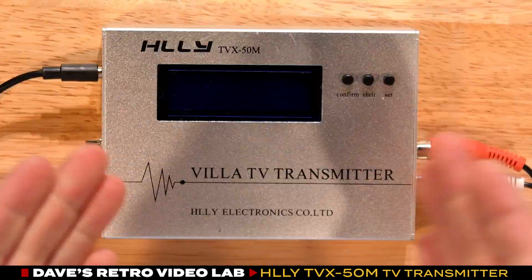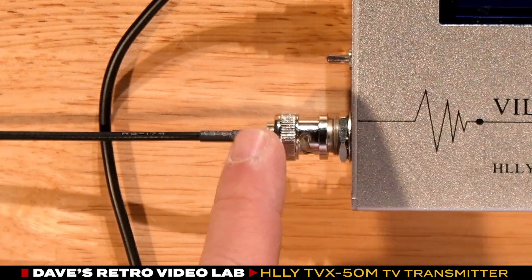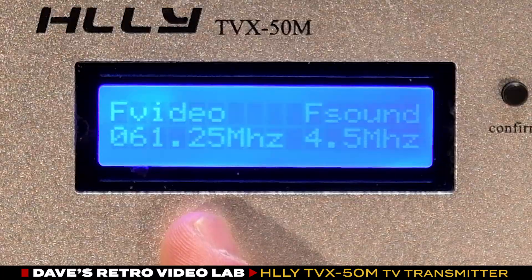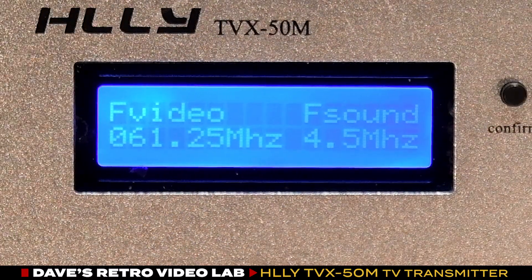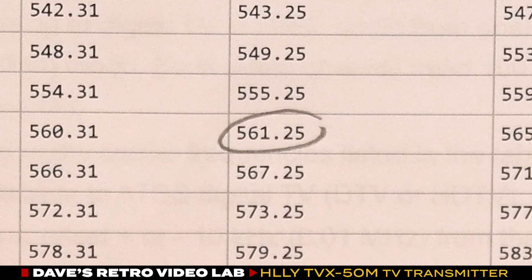So let's test out this little transmitter to see if we can start broadcasting. I have already plugged in my Super Beta VCR's audio and video outputs to the transmitter's AV inputs and attached the antenna. The transmitter's LCD display shows channels in megahertz, not by old-school channel numbers, so I had to download a chart online that translates a given frequency to a recognizable channel number. For example, channel 29's analog video is located on the UHF frequency spectrum at 561.25 megahertz.